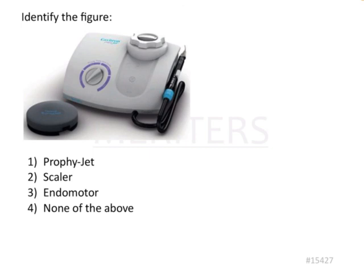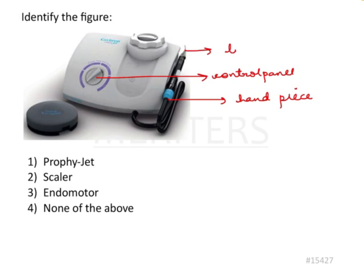The question is: identify the figure. In the figure we have an equipment that has a control panel. It has a handpiece, and the handpiece has a tip. The options given are profijet, scaler, endomotor, and none of the above.